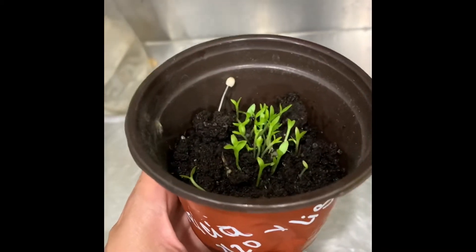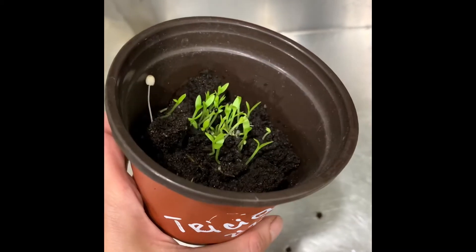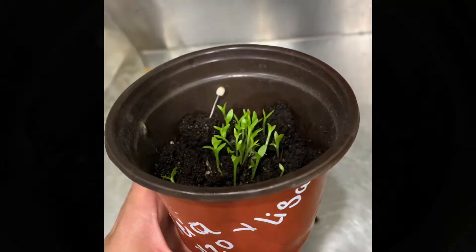Who wants the seedling? Let me know — I can send it out for free. Thank you for watching and have a nice day.